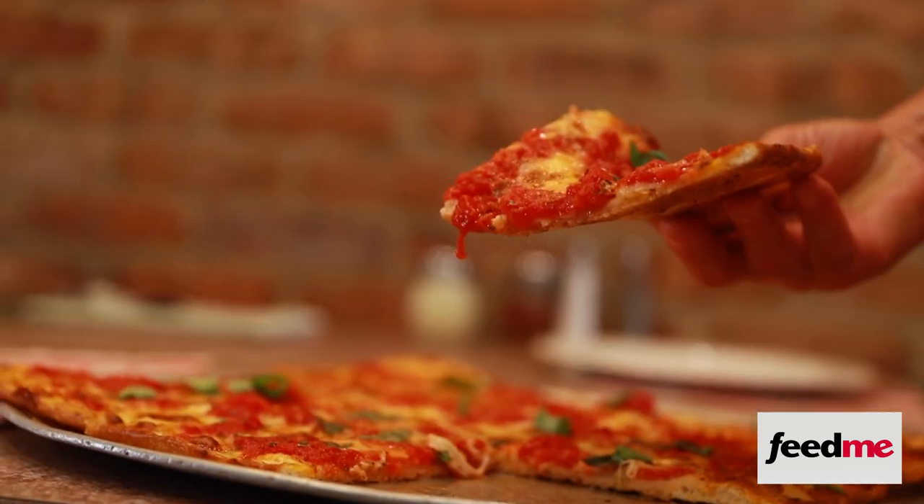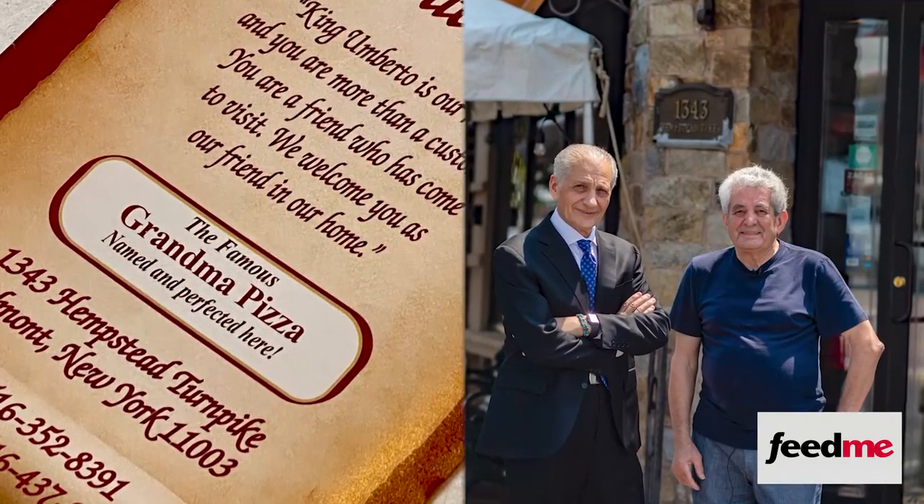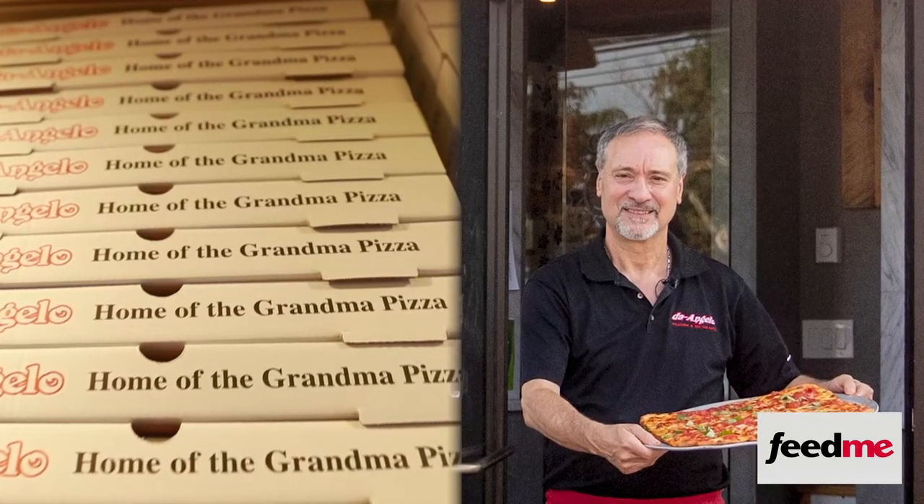Everybody makes their own grandma pizza now. Everybody put a sign on the window — every pizzeria on Long Island. If it's not crispy, it's not my pizza. I think that in their hearts, all of these guys really believe that they invented grandma pizza. So let's just agree that it was born on Long Island, and it's probably Long Island's greatest contribution to world gastronomy.